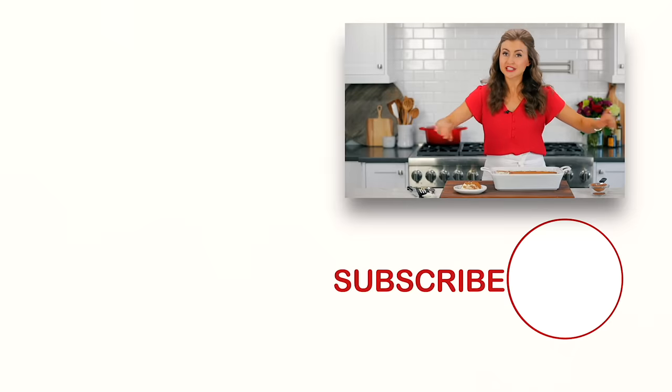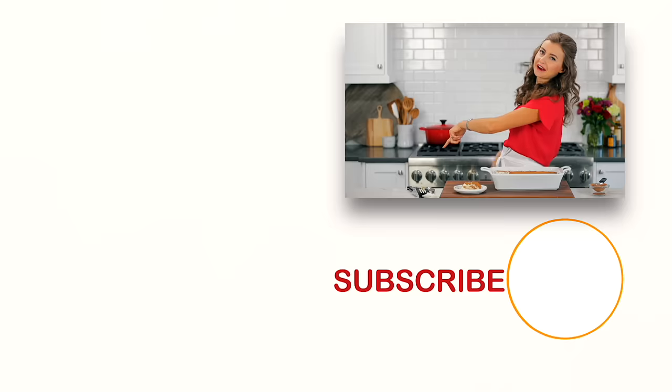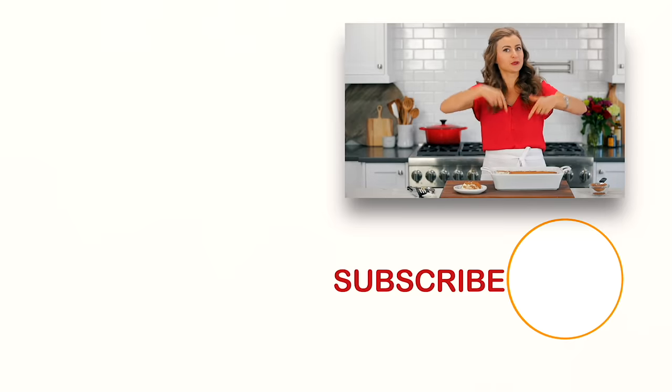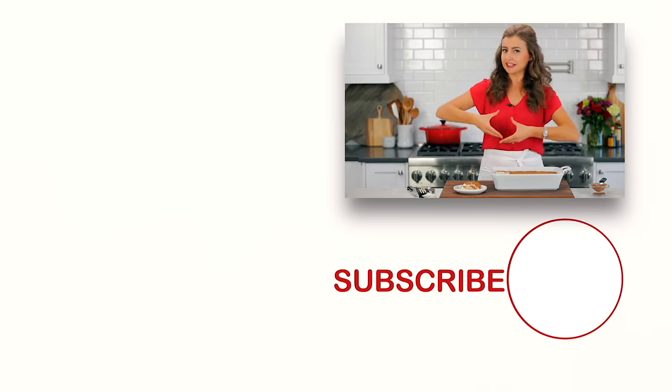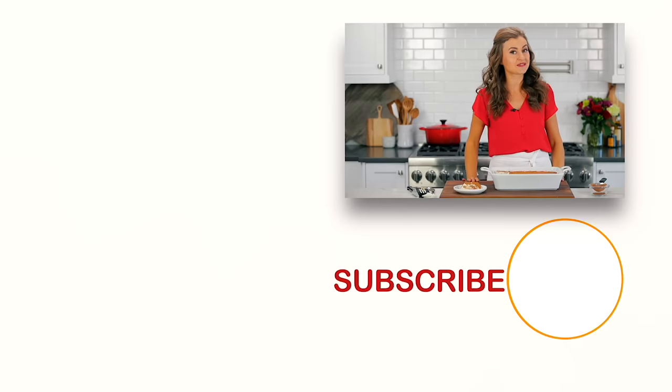If you want more holiday-worthy desserts, check out some of our favorites and reader favorites right over there. If you guys want to be the first to know when we publish a recipe, click below to subscribe, and when you do, click that little bell icon so you'll get notifications every time we post a new recipe. We'll see you in our next video.